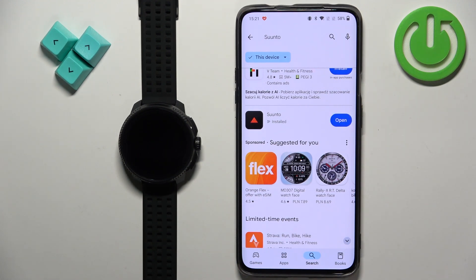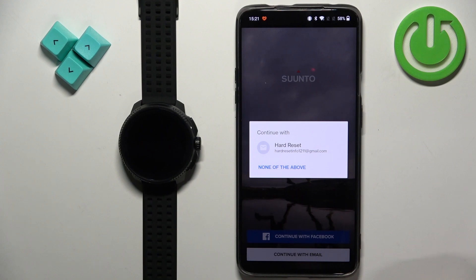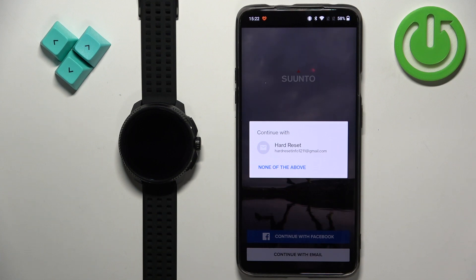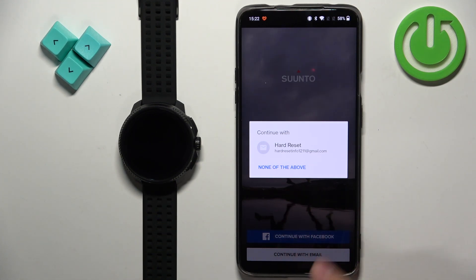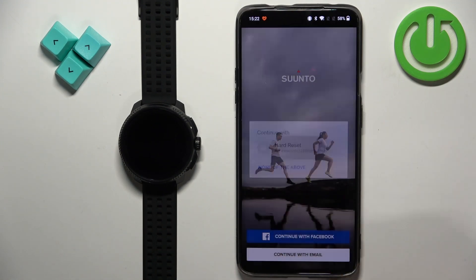Tap on the install button to download and install the application. Once the application is done installing you can tap on the open button to open it. In the app you will probably see a pop-up with emails. You can tap on the email to continue with the email login, or you can tap on 'none of the above' and then use a Facebook account or something else.